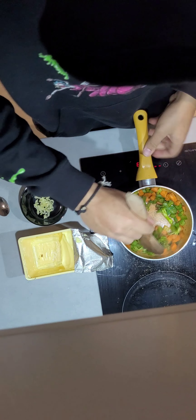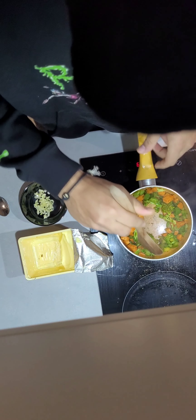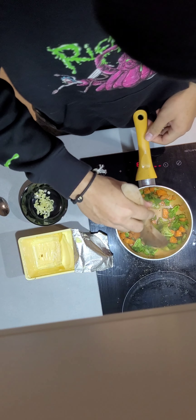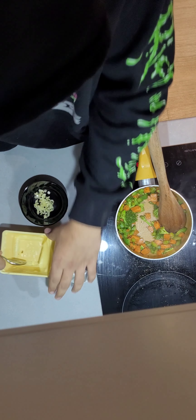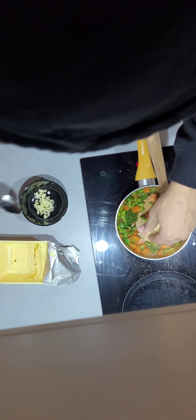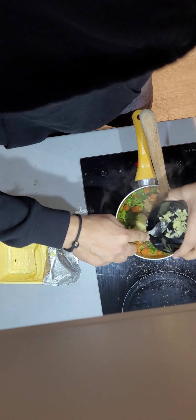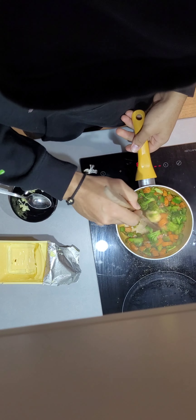Now get some of your butter. A teaspoon of butter should be enough. My vegetables are flying off — don't worry. Take a teaspoon of butter, put that in. And don't put all of your garlic in — put half of it in. By the way, chop up two cloves of garlic.